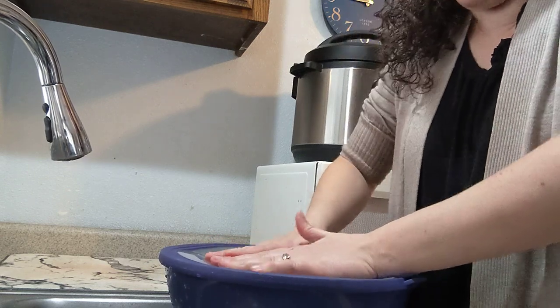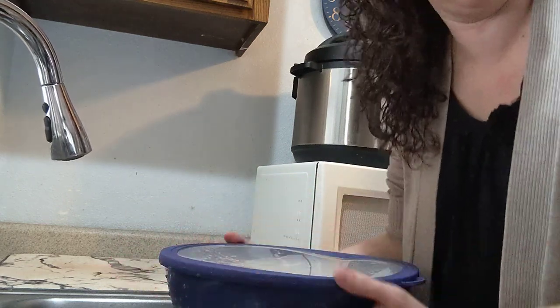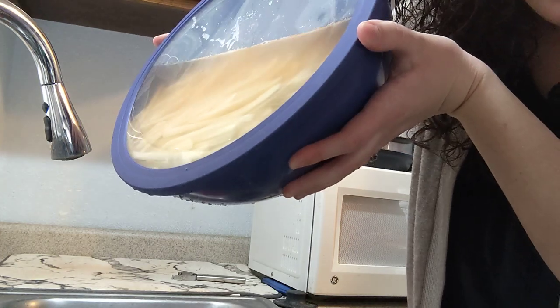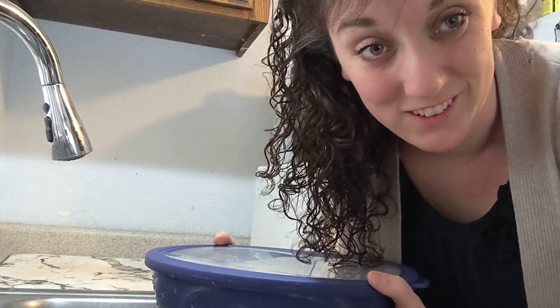Push down on the middle, push some of the air out — it creates a suction. No leaking! This is a game changer. I'm really impressed with the quality of these.